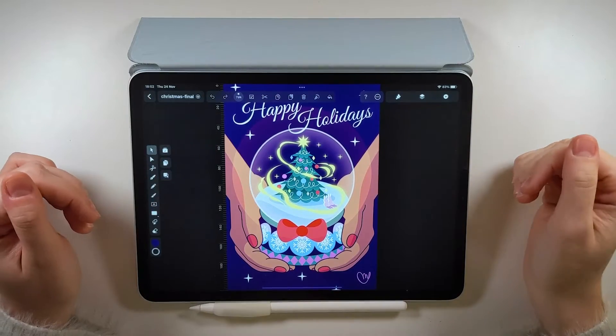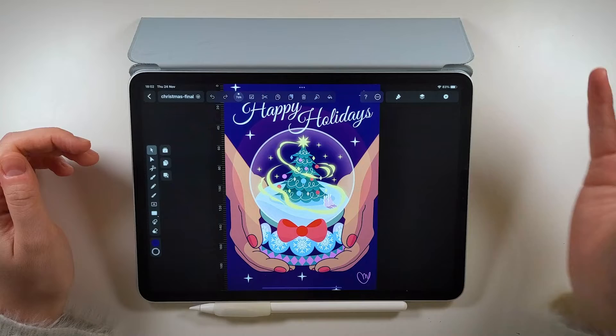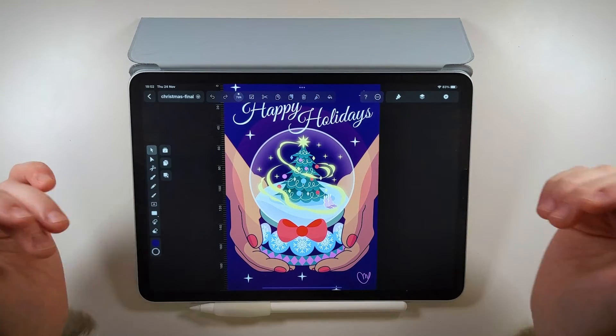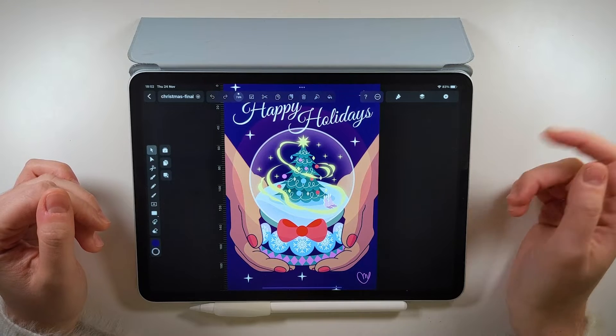Hi everyone, Madi here. It's that time of the year again — time to be with friends and family, given or chosen, and especially for me, time to recharge my creative batteries. What better way to do this than drawing something inspired by the holidays? So today I have chosen to create this snow globe greetings card that I hope you'll design alongside me.